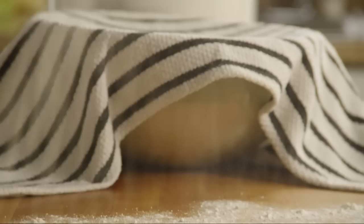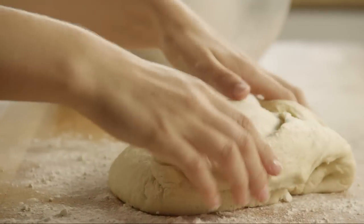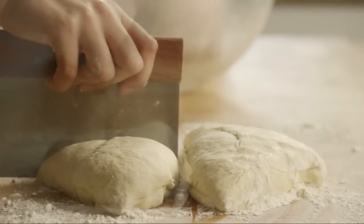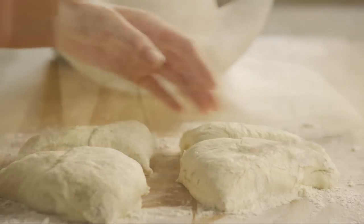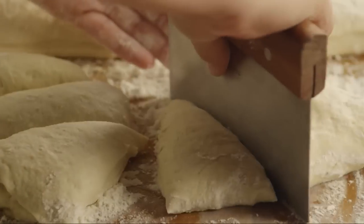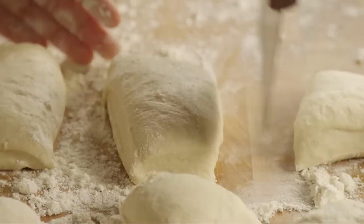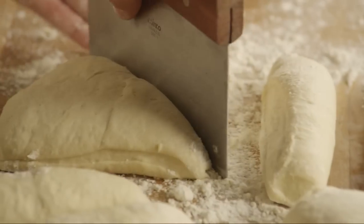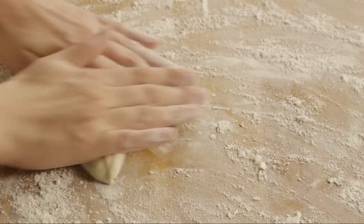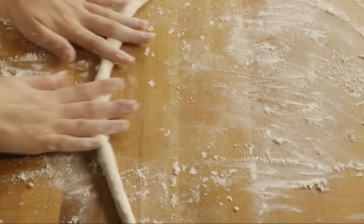Once the dough has risen, lightly flour your work surface. Turn the dough out and cut it into 12 equal pieces — cut the dough into quarters, and then cut each quarter into thirds. Roll each piece into a three-foot rope, pencil-thin or even thinner.